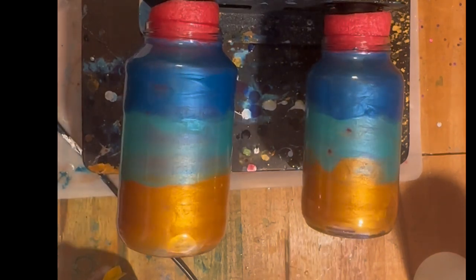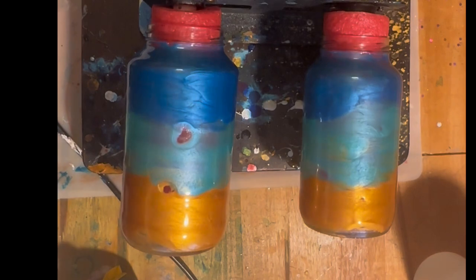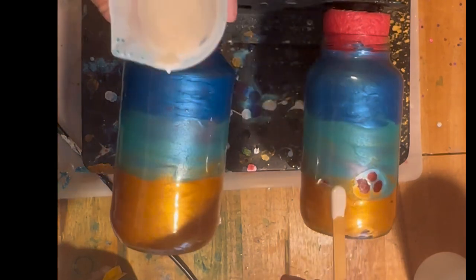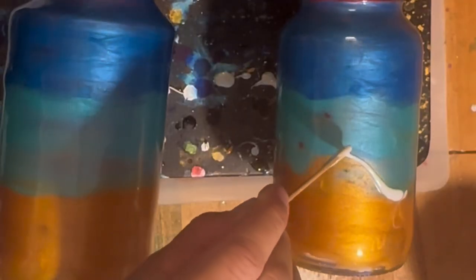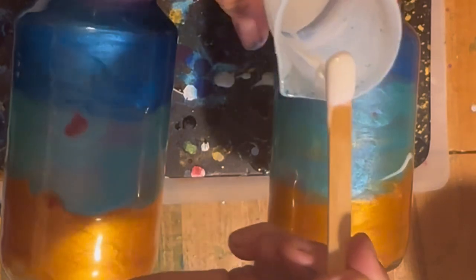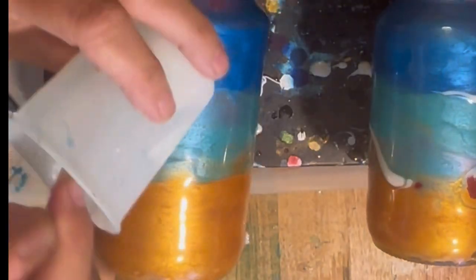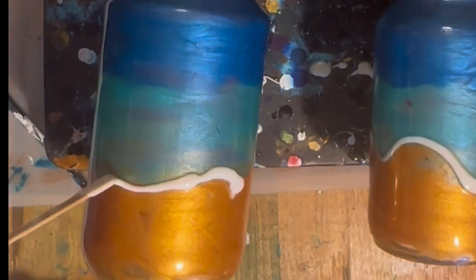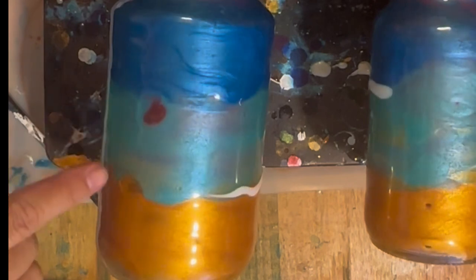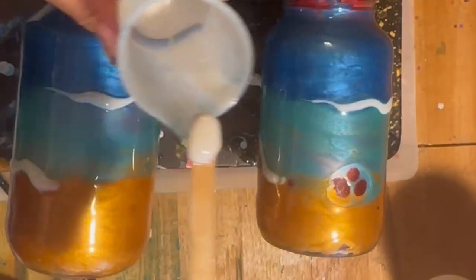I'm seeing a couple of spots where the resin is wanting to separate. I'm not sure why — it may be that I just had a little something on the glass, maybe I didn't clean it well enough. So I'm going to put some white now and these are going to be our waves. I think those spots are creating little fish eyes, like right here. I can put some little turtle charms on there after these are cured — that is not going to be a problem at all.